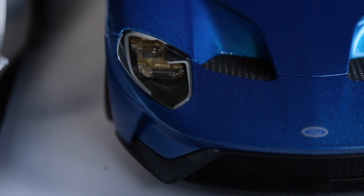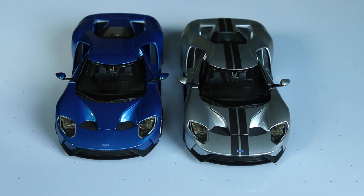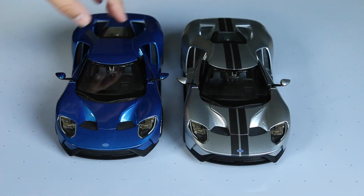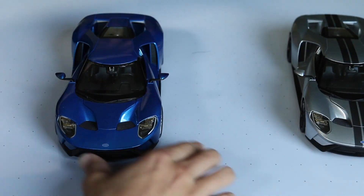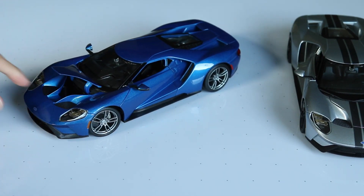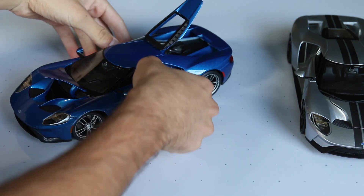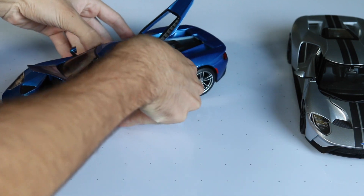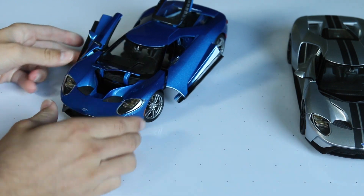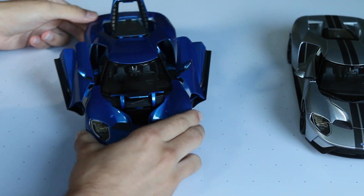Let's just have these two next to each other because I think the silver and the blue look very, very good together. Headlight detail looks fantastic. As far as opening parts, we can just go through those with the blue one here. In the front we have this very small front trunk, the rear glass compartment here, and then the doors — we can open the doors upwards, realistically. The door quality actually feels pretty good opening it up.